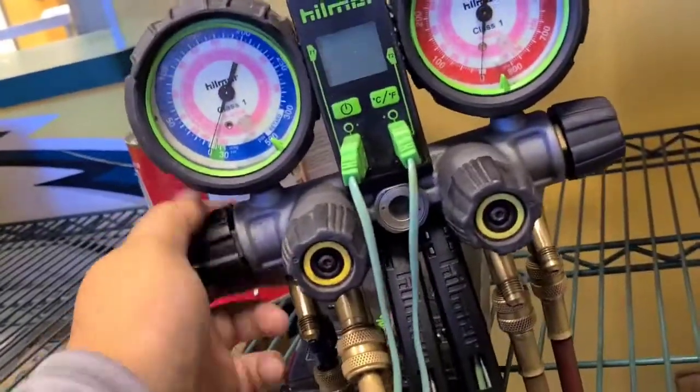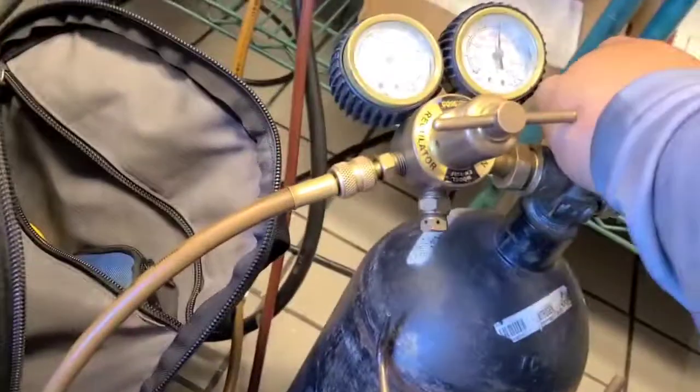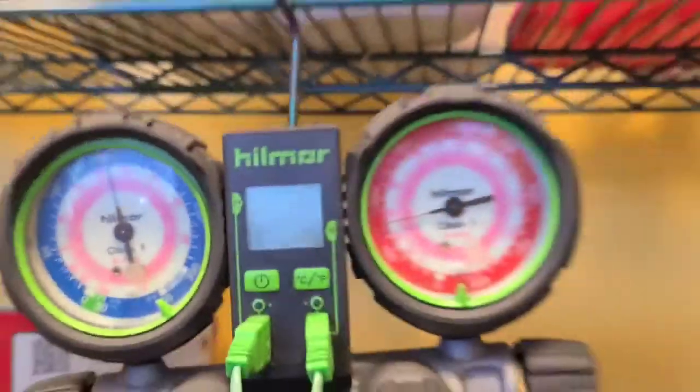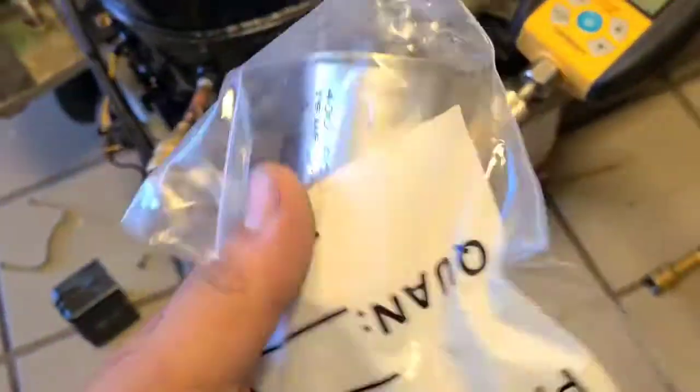On the pressure test, got both sides open, yellow side is open, go ahead and check for leaks. She's been holding at about 150, so I'm going to go ahead and put it on vacuum. Got it on vacuum, so I'm going to go ahead and put these on.